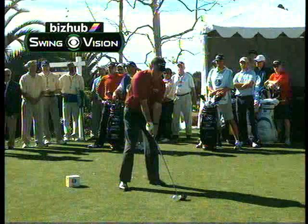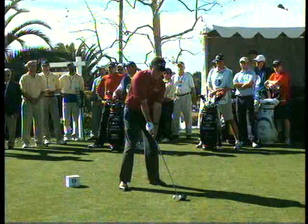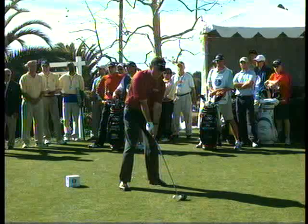With the Konica Minolta BizHub Swing Vision Camera, we're going to see why Phil Mickelson has improved his driving accuracy and power. Now, in his old swing, his lower body used to get a little sloppy and slide past the golf ball.